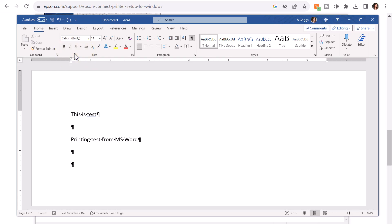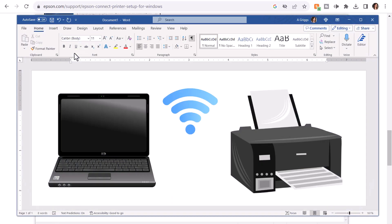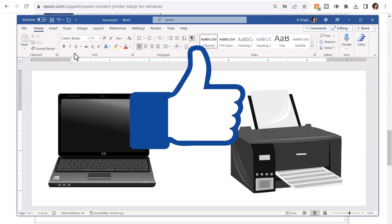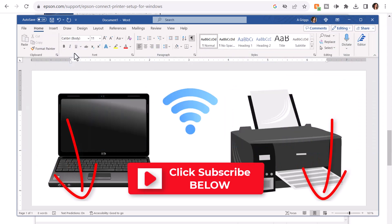So that's all there is to it — setting up your wireless printer. This is an Epson XP410, but this should work with any type of Epson printer. If you found this video helpful, go ahead and smash the like button, and remember to subscribe so you don't miss any new videos. I'll see you in the next video. Bye now.